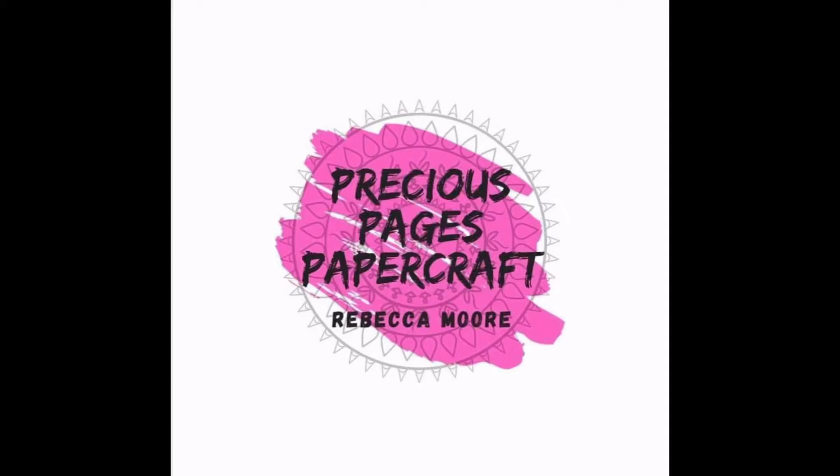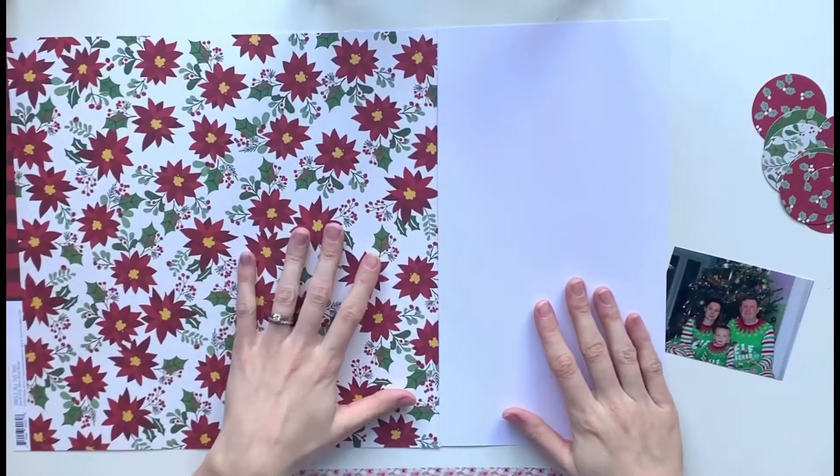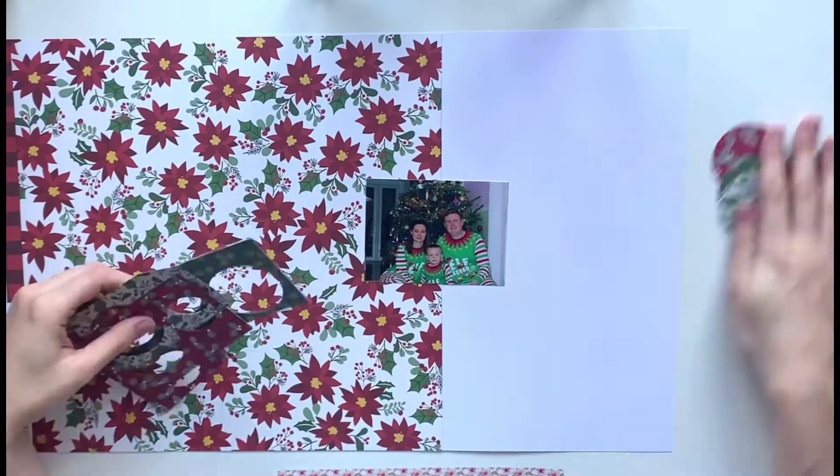Hello, it's Rebecca here from Precious Pages Papercraft, and today I am playing along with Sketch Saturday with Yana. I'm going to be scrapping a Christmas photo using the Simple Stories Jingle All The Way collection.